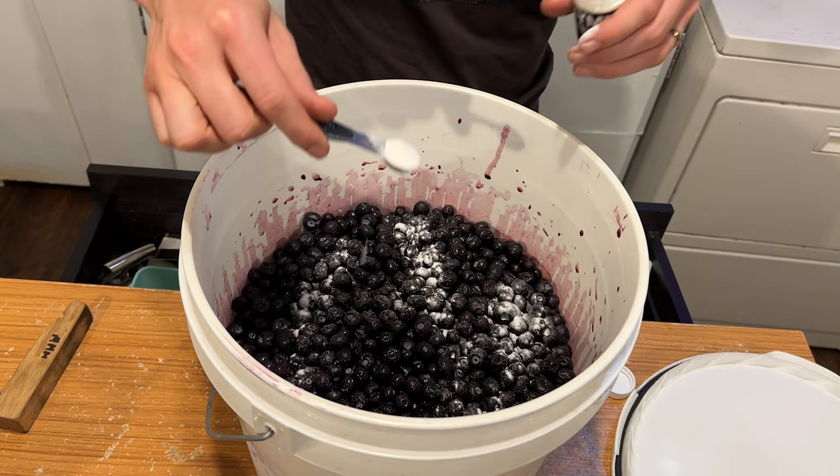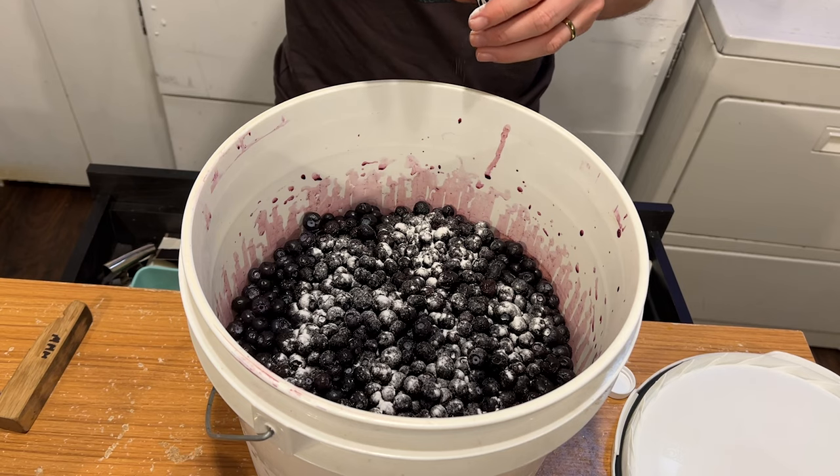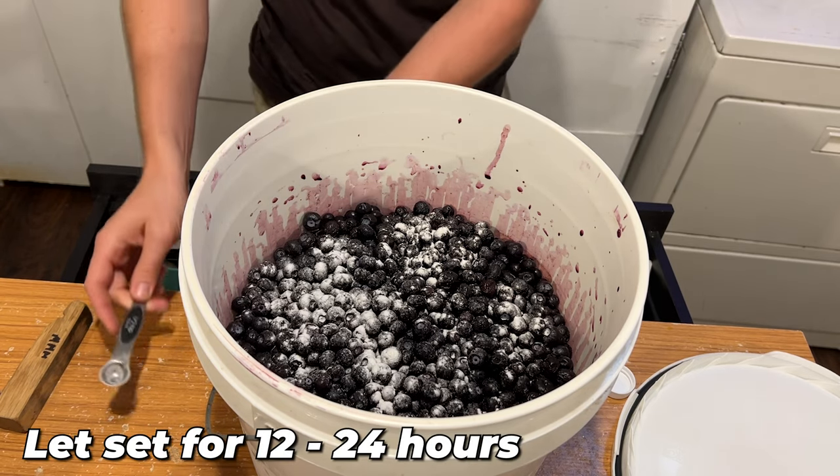Making this brew starts a few days before brew day. You're going to get all your blueberries — specifically 12 pounds up front for this five-gallon batch. Take your frozen blueberries, put them into a bucket, add pectic enzyme on top, and let that sit for about a day or two. Pectic enzyme breaks down the fruit skins, yields more juice, and gets more fruit character — which is super important. Without it, the skins keep the fruit from expelling that juice where all the flavor is.